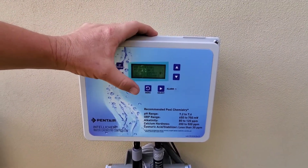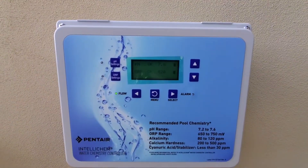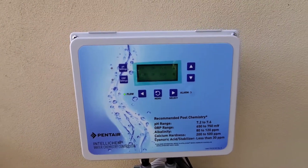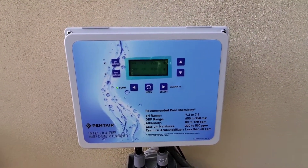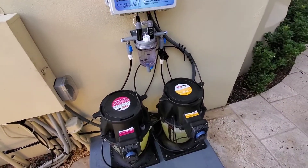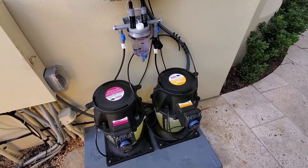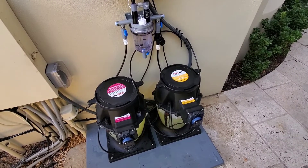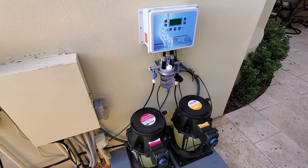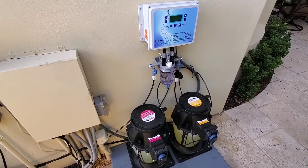pH is already almost perfect — 7.6 is pretty good. I actually have the set point at 7.5. It'll do the same thing when the chlorine or the ORP gets below the set point — it'll add some. It's a great system. I've installed several of these and that's about it — just doing a show and tell.